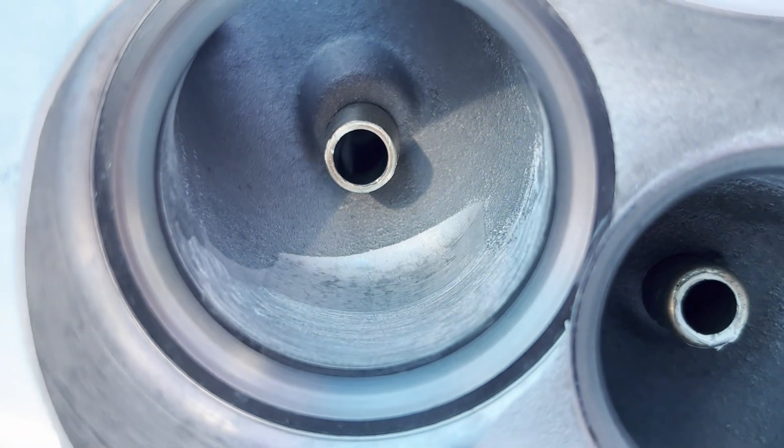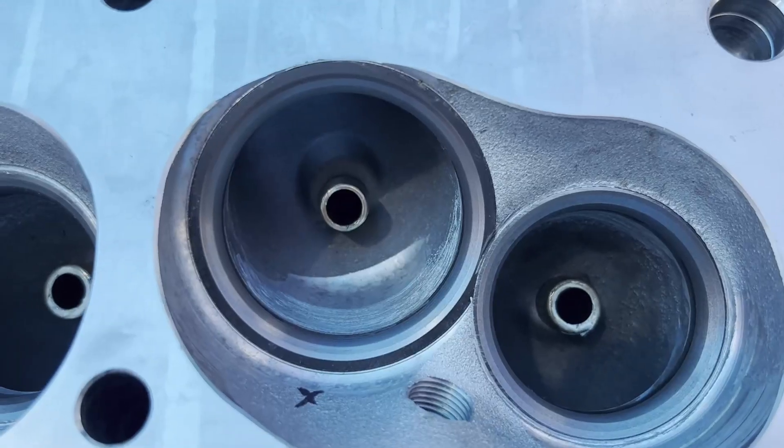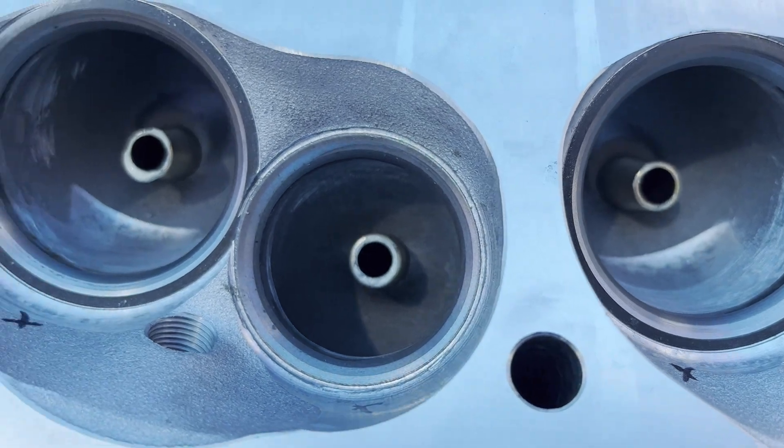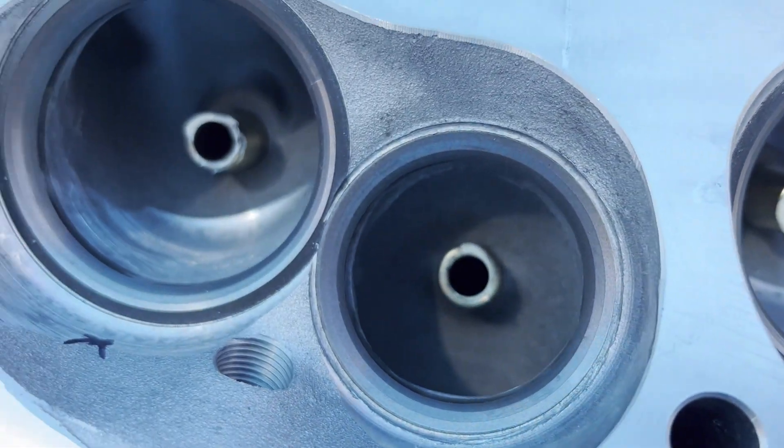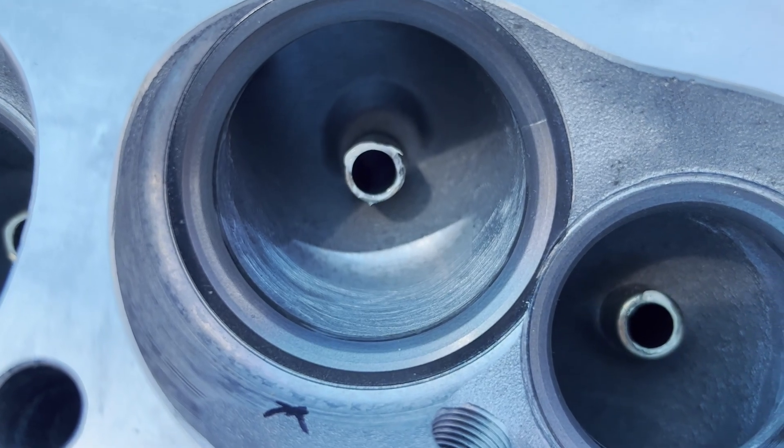Another thing we wanted to fix are the steps in the intake runners. These steps were very aggressive and would disrupt the airflow going into the chambers. So before putting the valves back in, we cleaned up the intake runners and semi-polished the chambers.